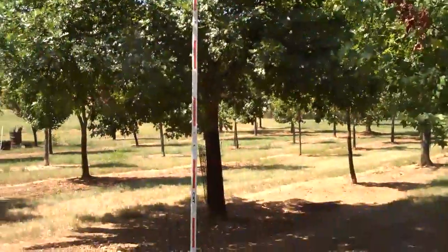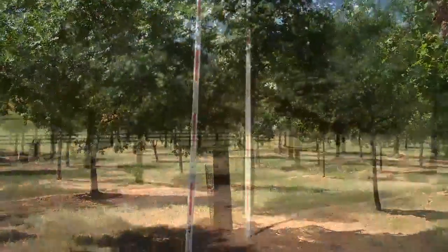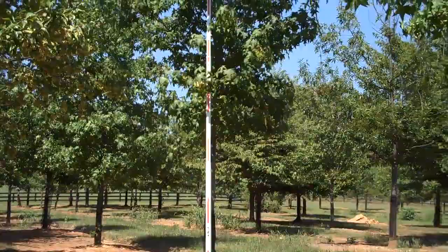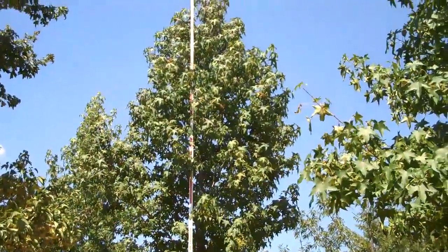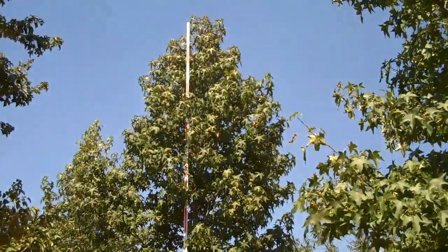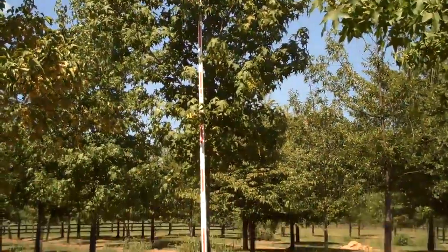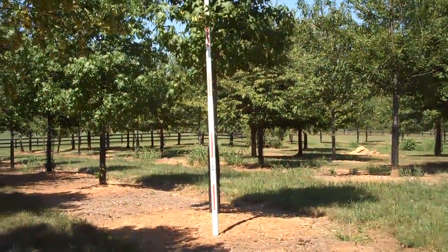That's going to be probably an 8 to 9 inch caliper tree. This is a straight sweet gum that measures 23 foot to the tip, and I have about 8 of those.